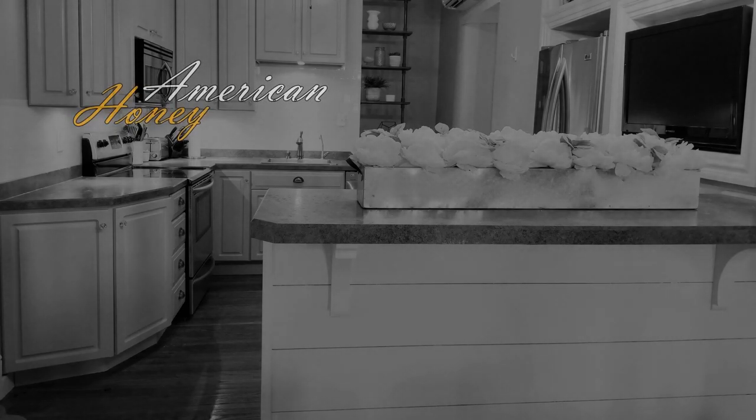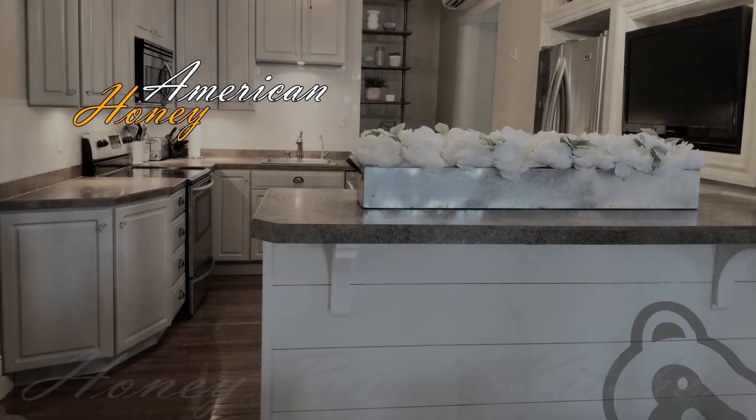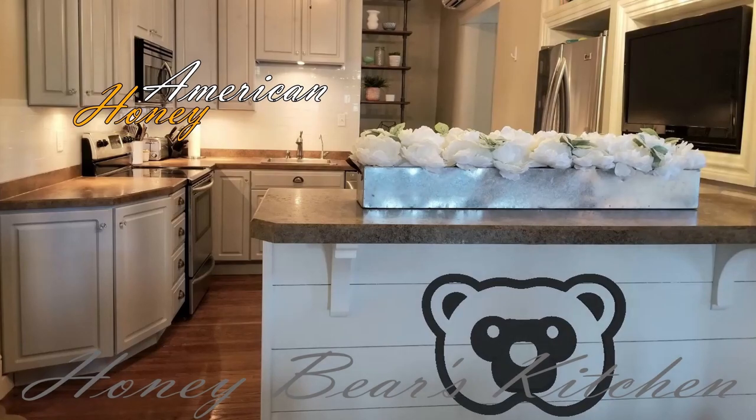Welcome to American Honey. In this episode of Honey Bear's Kitchen, together we will learn to cook.